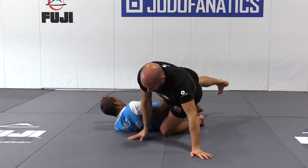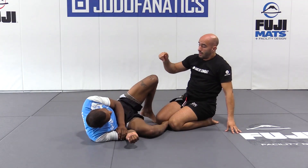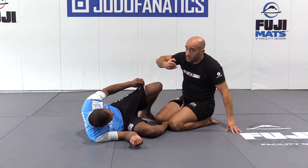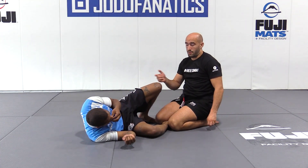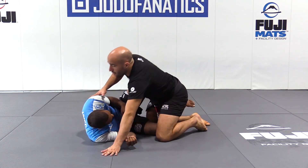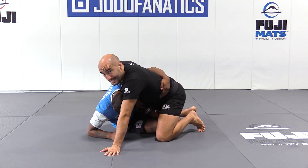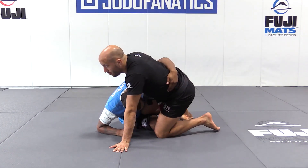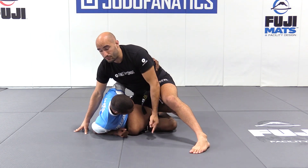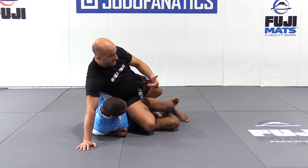One more time. First, I can escape. Second, I come back. Guillotine. Or also, we can get the mount. So half-guard — you get the underhook — boom. I can do this from here with my knee inside, but I can also do it from this position. I have to only switch my base and bring him there.